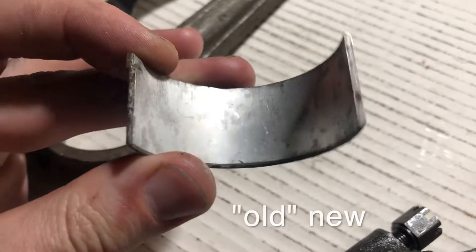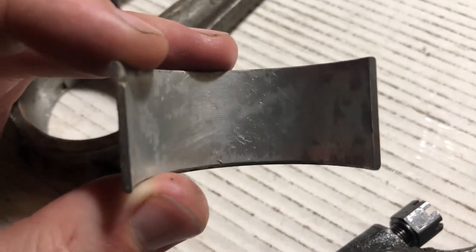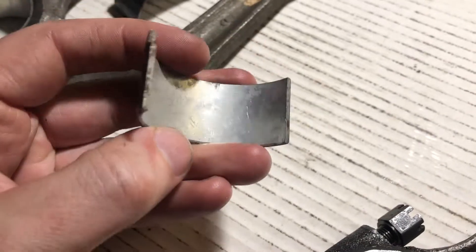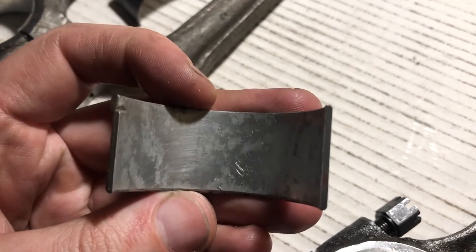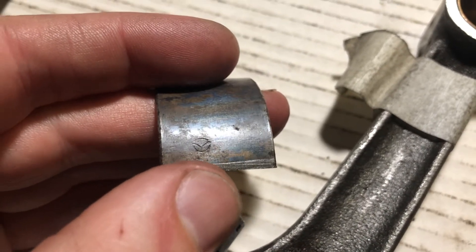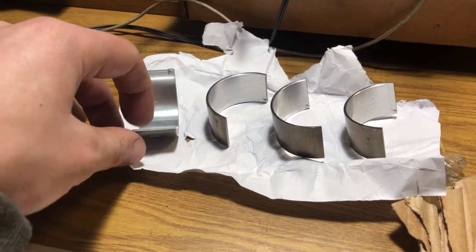This is a new insert but it wasn't stored properly — it may have some scratches on it. I'm not sure if it can be used. I've got a set of new inserts.